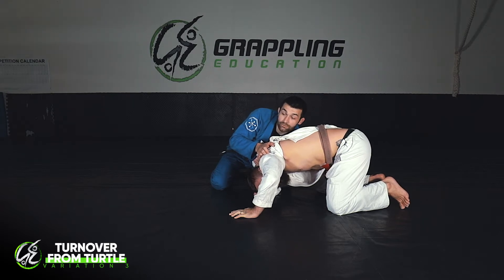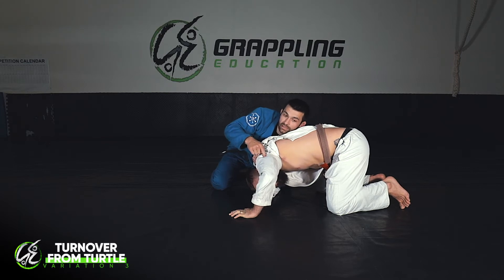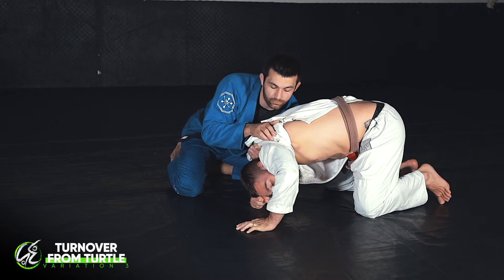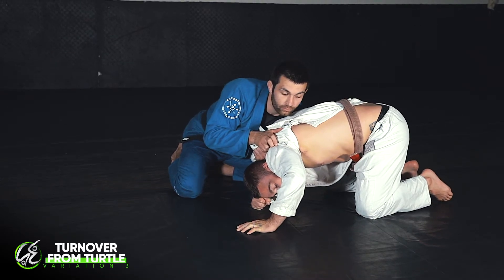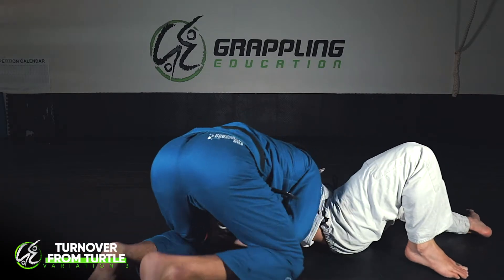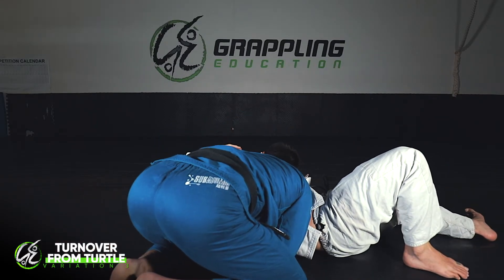Now I just have to walk around Ben. I'm holding everything tight - it's super important. His arm doesn't touch the floor. If his arm touches the floor, it's a proper post and he can stop me from doing this. So, arm stays off the floor and now I just walk around his body, coming around to this side and holding down tight.